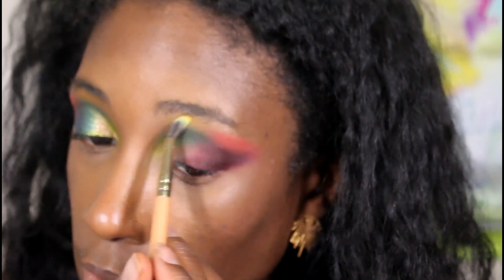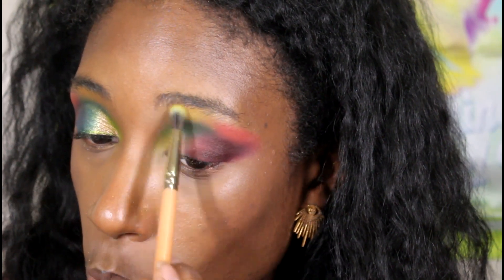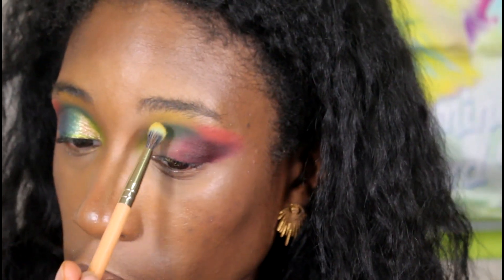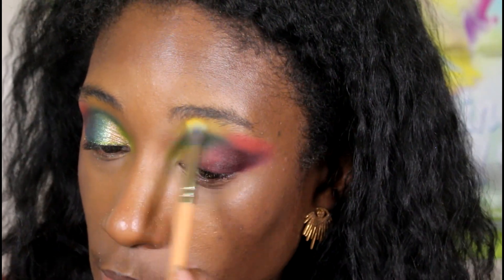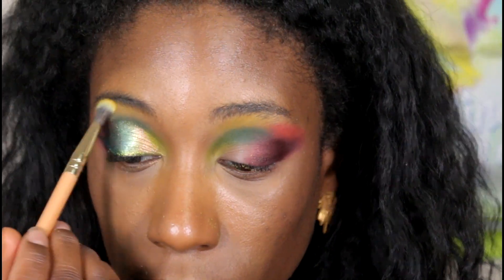Now we're going into the yellow shade — this one had a ton of fallout on me too. I love how when I say it's a ton of fallout and then I'm on camera it's not falling out, but when I didn't do this on camera I had literally yellow sitting all over my face and all over my lid. I had to take a powder brush and dust it away. Now we did the yellow up here and the red down here, so it's time to cut this crease with some glitter glue and get into all the shimmers.